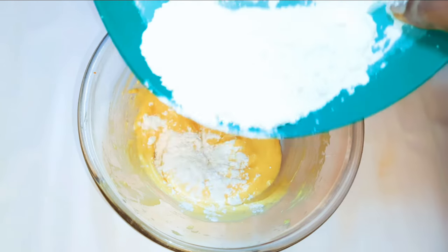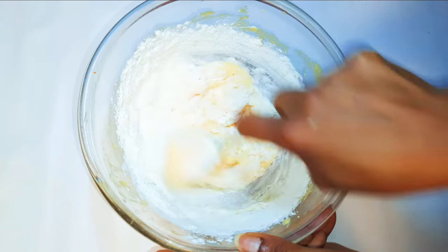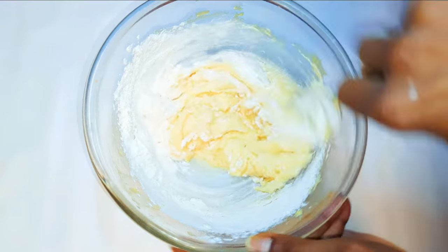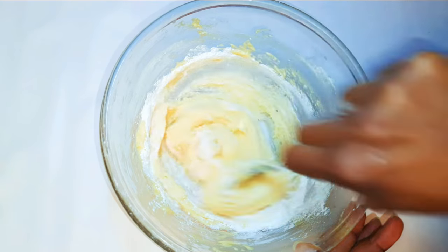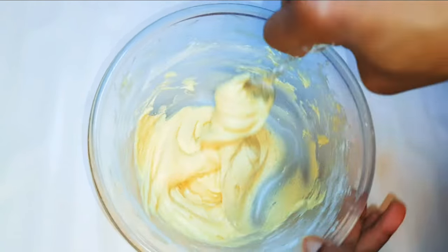I'll pour in about 200 grams of flour, then drop in about 10 grams of baking powder. I'll give it a good mix and set it aside for later.